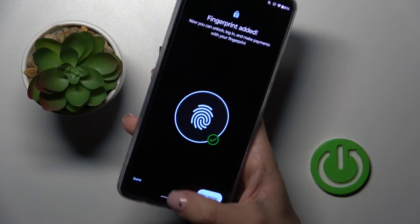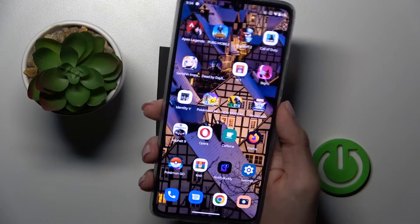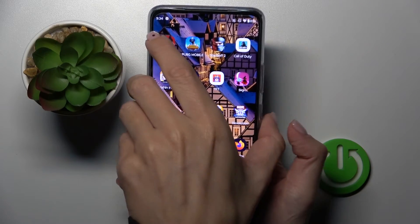Okay, so that's it, and from now on you can unlock your phone with this fingerprint only — just like this. Obviously, you can still use your pattern as well, so that would be all.